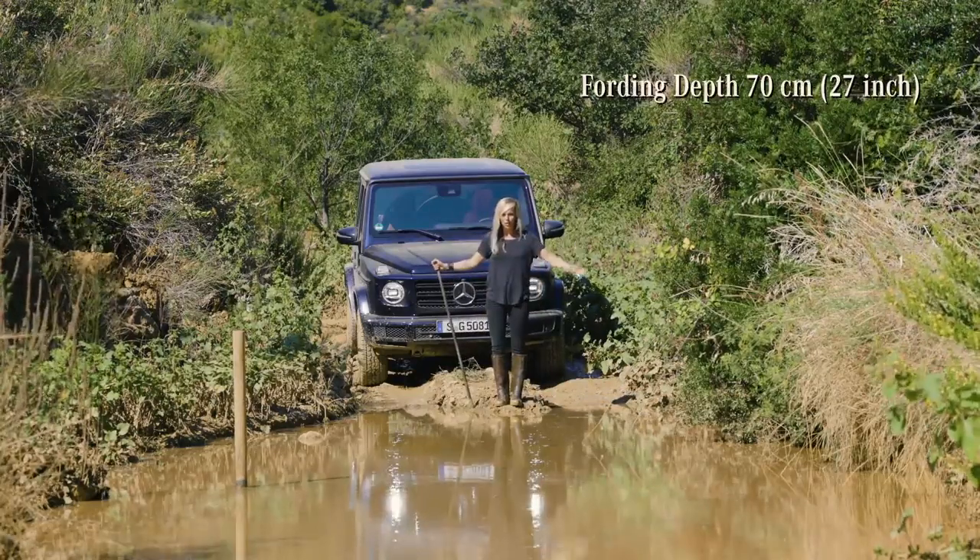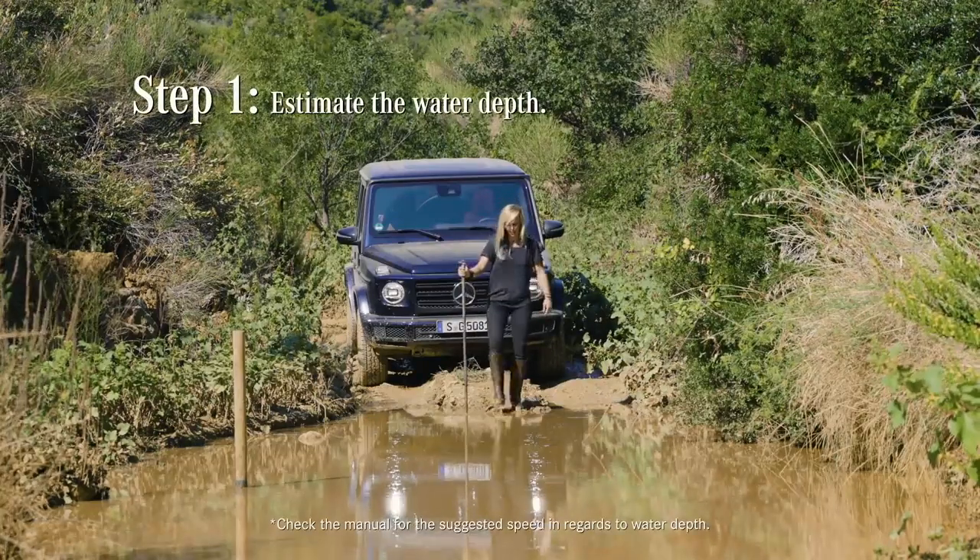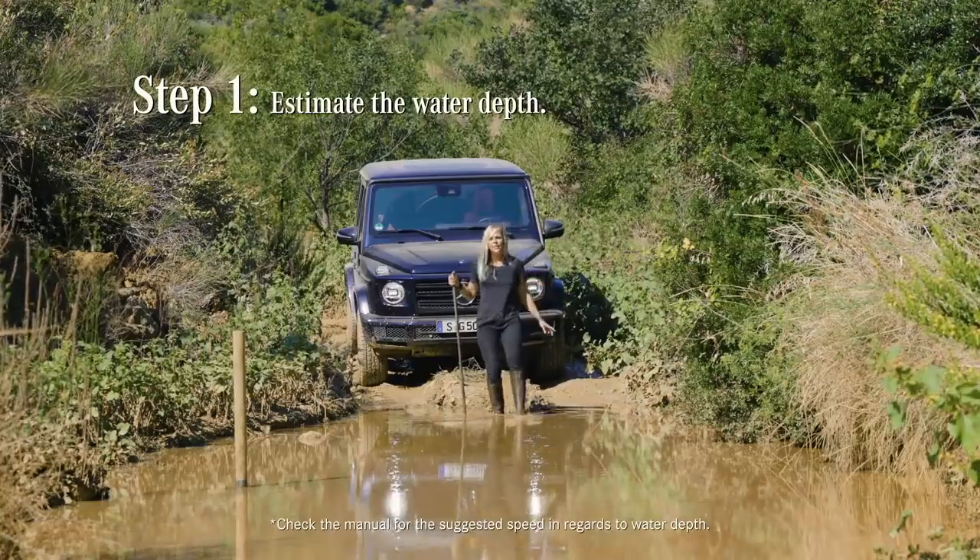Now before you take the plunge, I highly suggest testing the depth of the water with a stick. Move cautiously — there might be crocodiles in here.